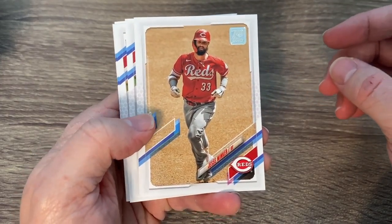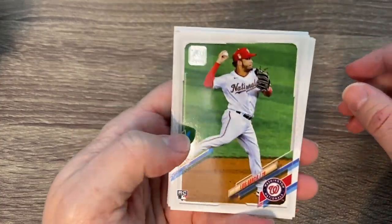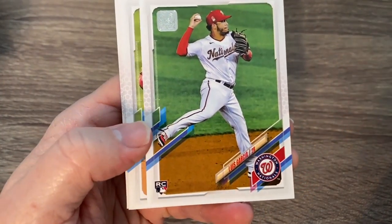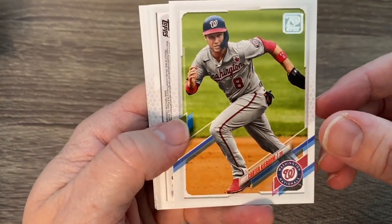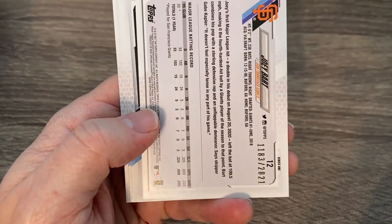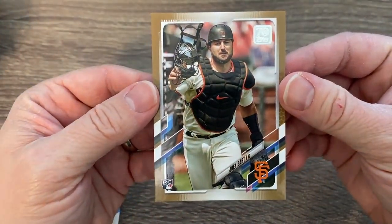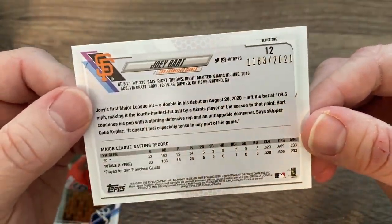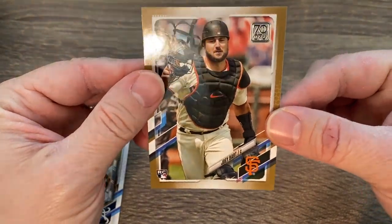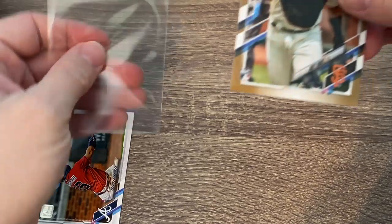I love the 1986 Topps design and I can't wait to get a couple of those cards. The names are really hard to read. There's a Carter key — boom. We got us a gold right off the bat: a nice gold of Joey Bart, his rookie card labeled number 2021. Very, very awesome card. Nice rookie — I think he's going to be a good one out there in San Francisco.